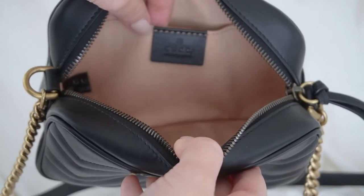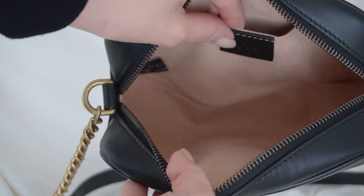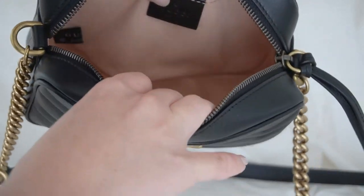Something I do when I'm not wearing it is stuff tissue paper inside so the bag doesn't lose its shape, and I always remember to put it back into the duster bag to prevent any scratching. The inside lining is made of a suede-like material, so just be careful when putting in makeup and make sure nothing is loose so nothing spills out and stains the fabric.